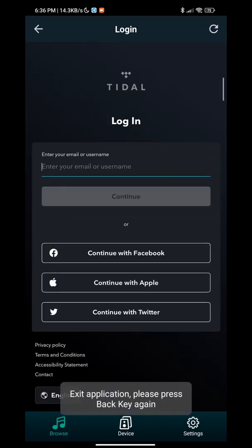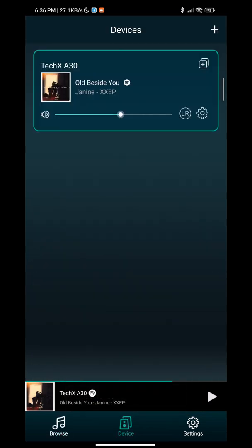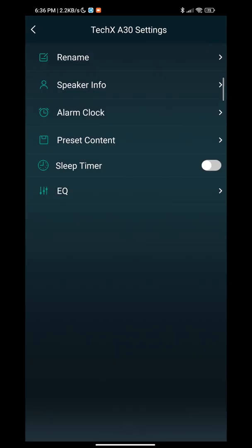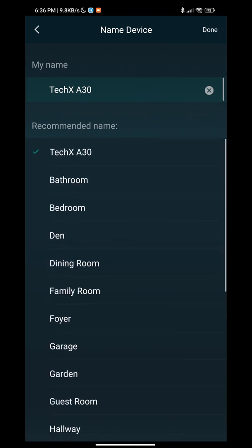For Tidal, you can log in to Tidal to use it. You can go back to your device and go to the settings. You can see your speaker, set an alarm, put your presets, use your EQ, and rename it, or use the preset names available.